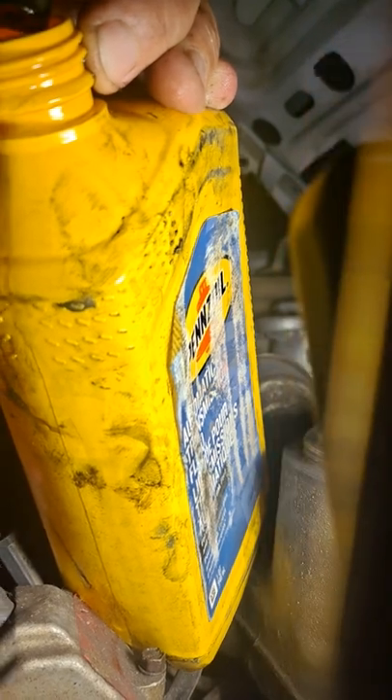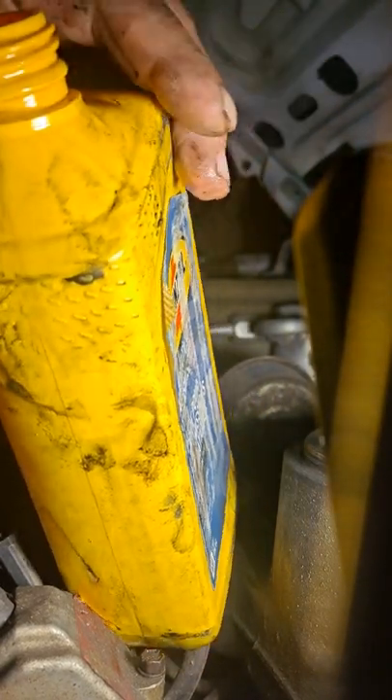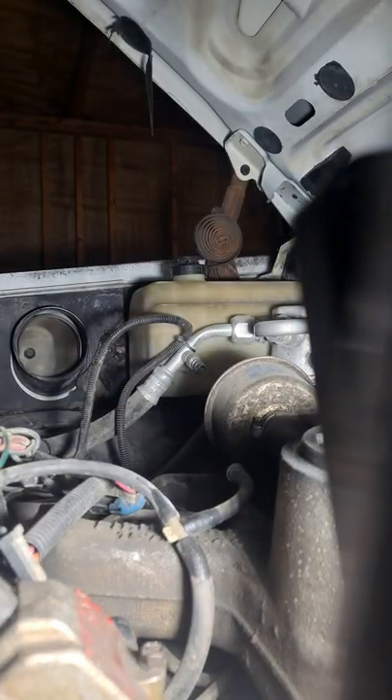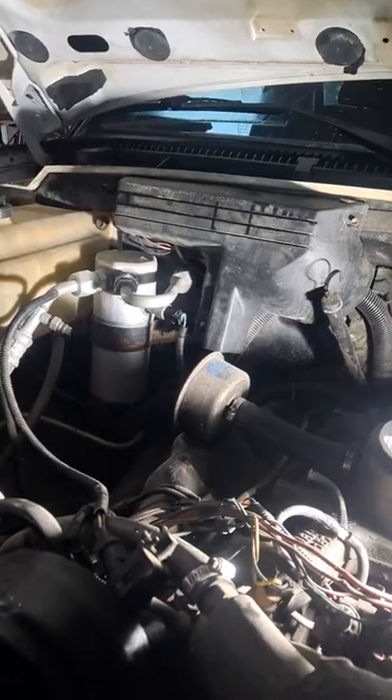I ain't real sure what kind of setup they got going on or what they did. This fuel filter might be clogged right here — it does say 'service fuel filter' on it, but the guy told me he put a new fuel filter on it.